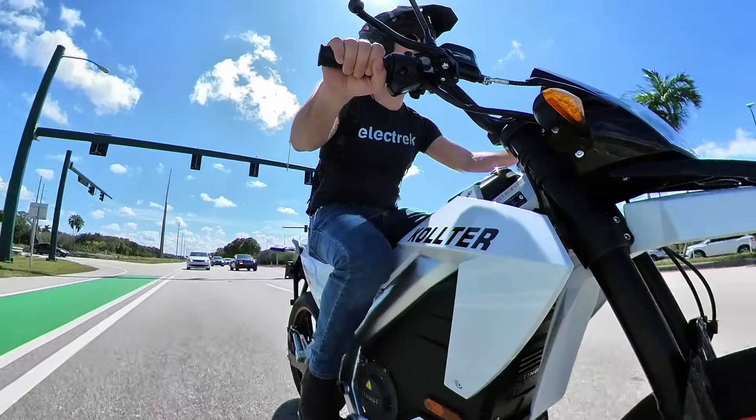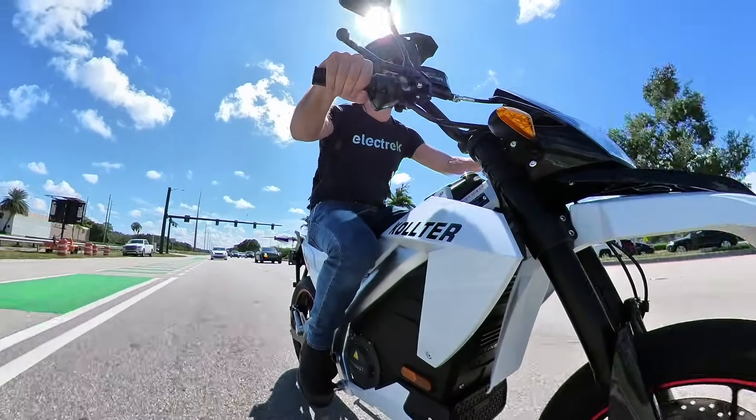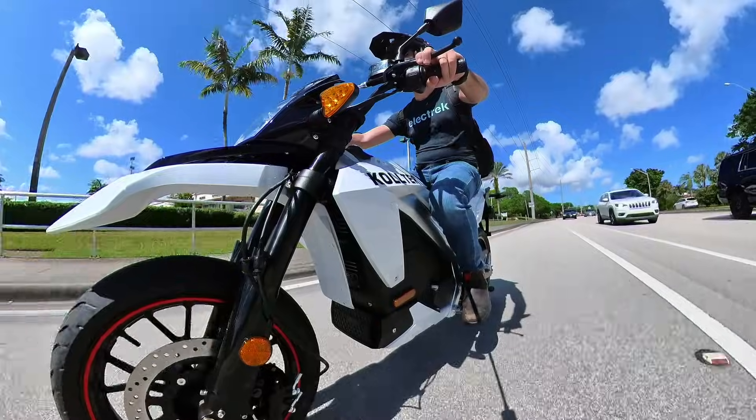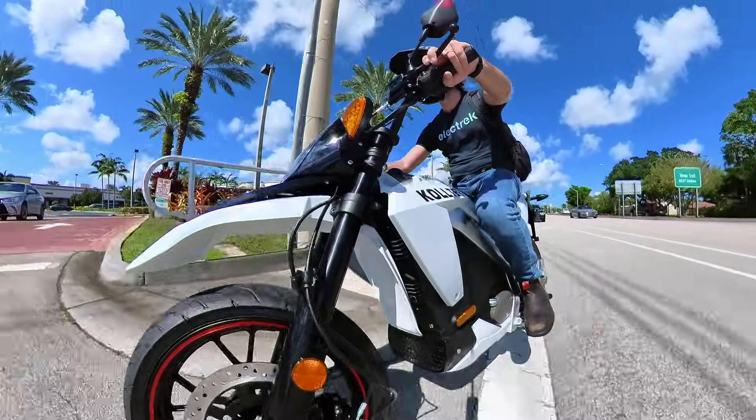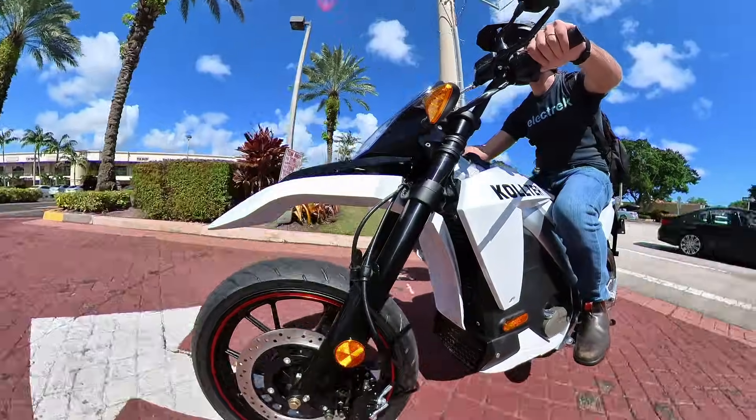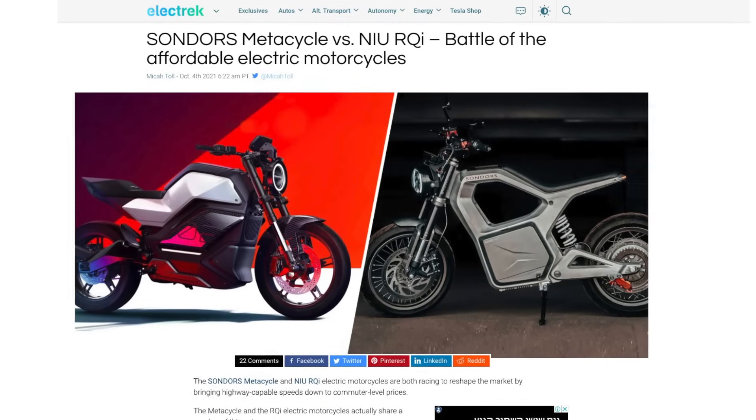With an affordable price, local US dealers, and specs that are more than enough for commuter use, the Coulter ES1 is currently the best — and also only — low-cost highway-capable electric motorcycle in the US. New and Saunders, your move.